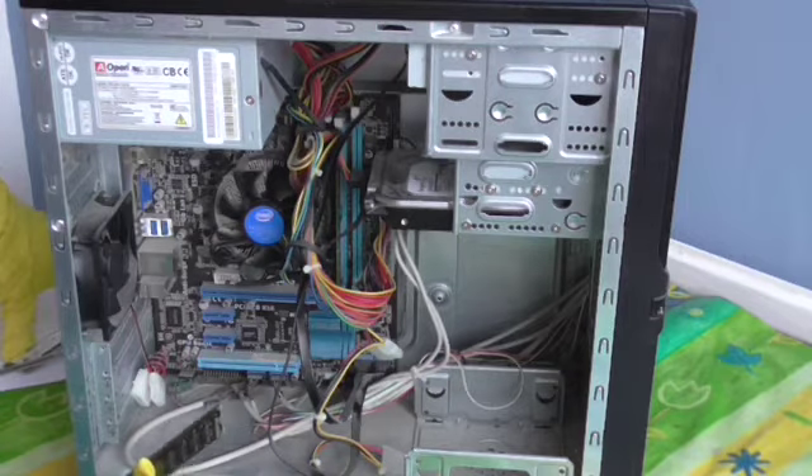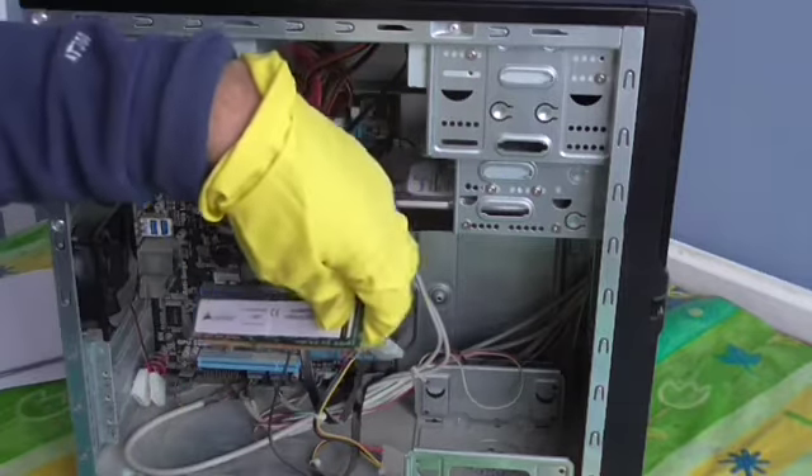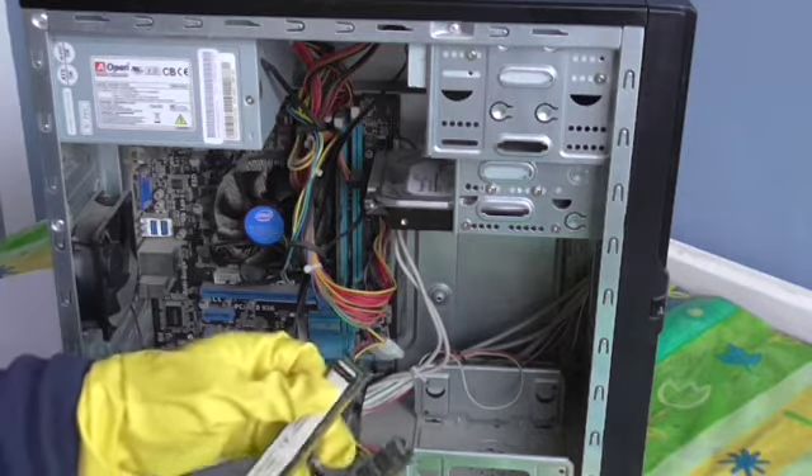Then take your 8GB RAM, the new one. This is the new one which I bought. I bought it from a company called Scan in the United Kingdom. Scan is very good for mail order parts.